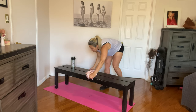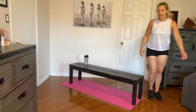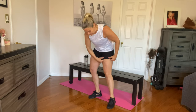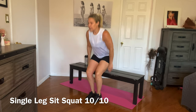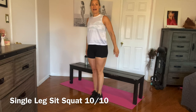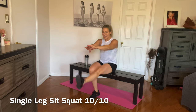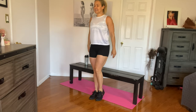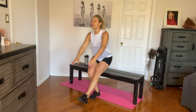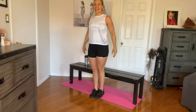Great job, guys. Let me just move my bench back. We're going to head into single leg sit squats. Getting set up on the bench — make sure it's behind you and you're not going to trip or slip. We're going to start from this position and go down for one, push yourself back up, two. If you feel you need to alternate, you can do that too. Four, five, six, seven, eight, nine, and ten.